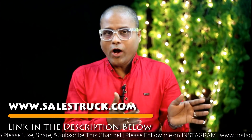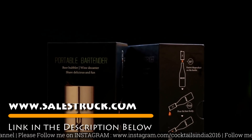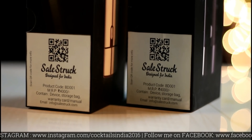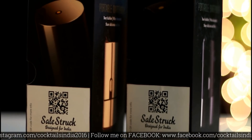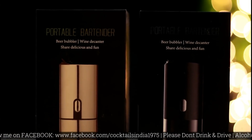Go and check the description — I have all the details and the sale price of this product. Hit the link and purchase it, you will get a special discount via the Cocktails India YouTube channel. So this was today's unboxing. If you like this video, please share it.